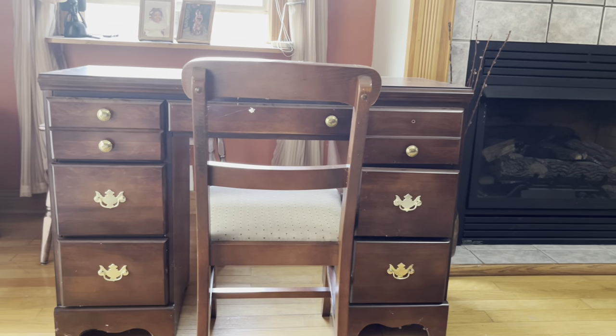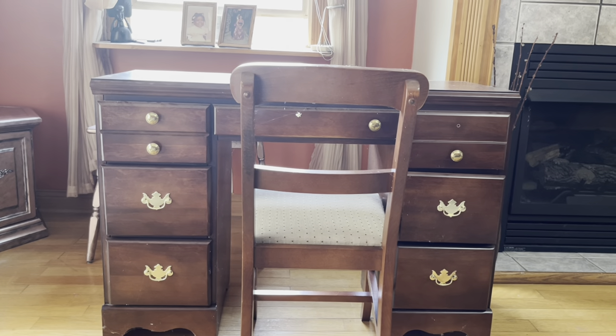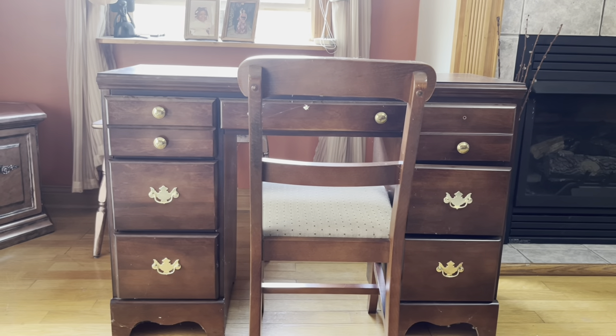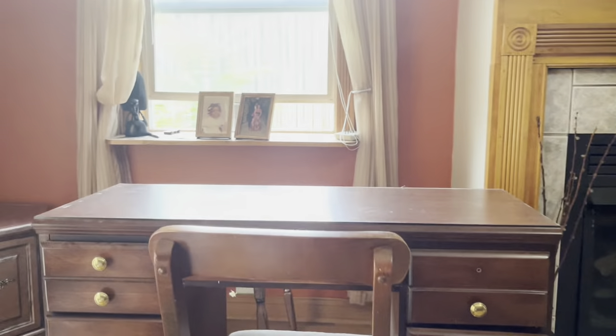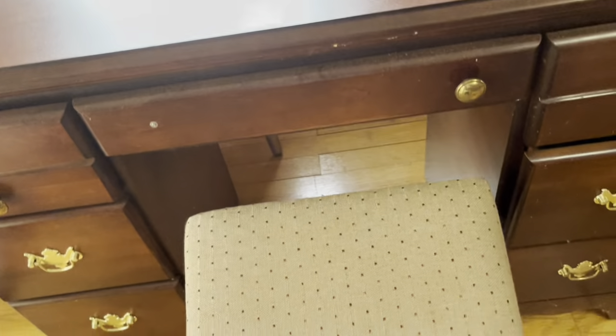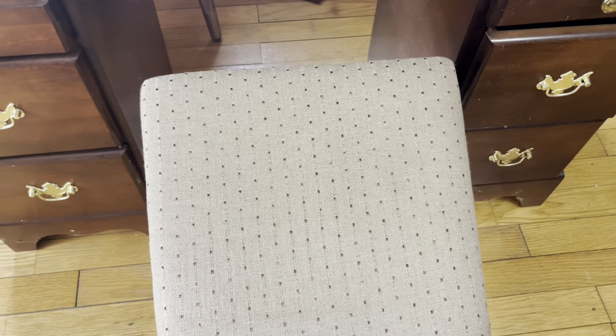Hello furniture redesign family and welcome back to my channel. Today we'll be working on upscaling this old desk. This is another piece that I picked up from an estate sale — I love those estate sales and my Goodwill stores. It's in really great condition with a few marks, but it's not in the color that anyone would want today, so we're going to upscale it for a modern home.